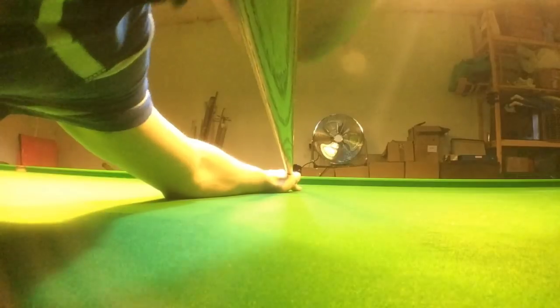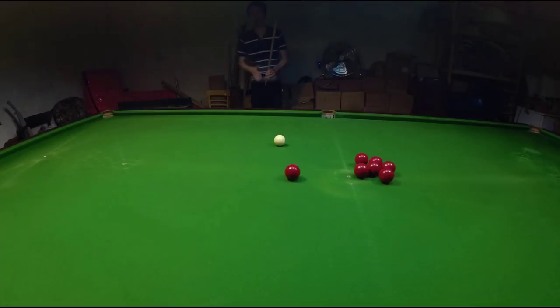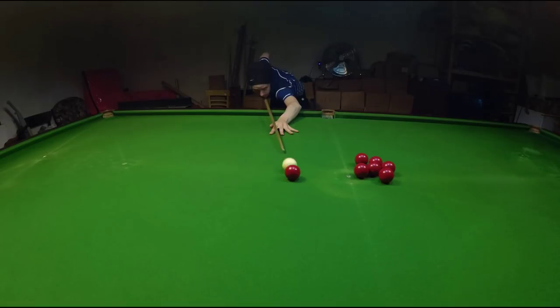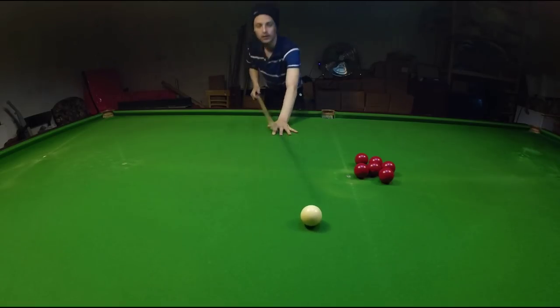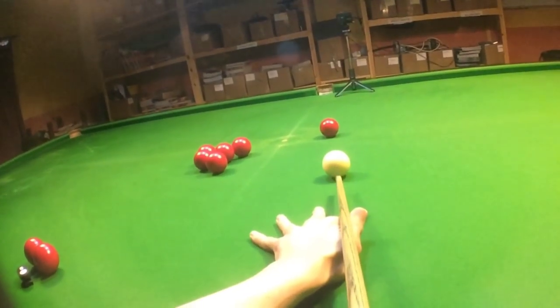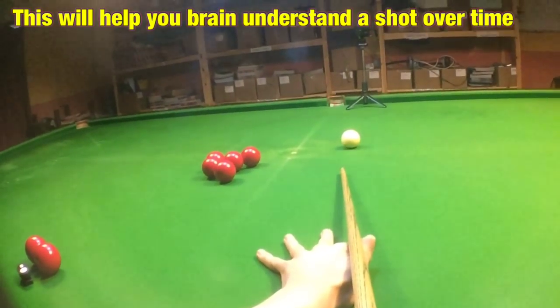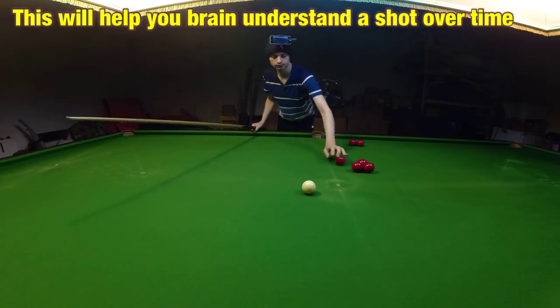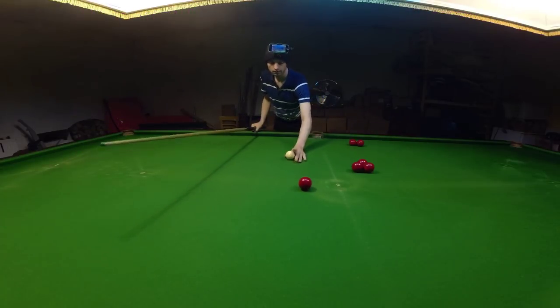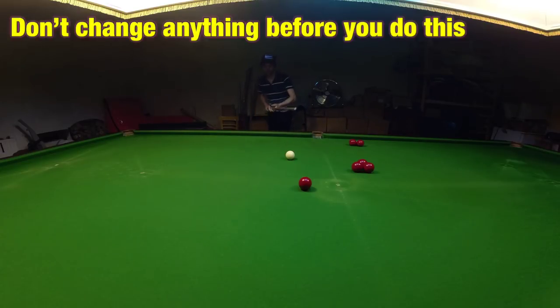So if you're not sure where you should be positioning your chin on your cue, then do this: line up a shot absolutely dead straight and then try to play it as straight as you can. Then keep doing this until you hit every single shot perfectly straight. Make sure every shot you're hitting it exactly dead straight, because you don't want to move on to the next stage until you can comfortably do this every time.